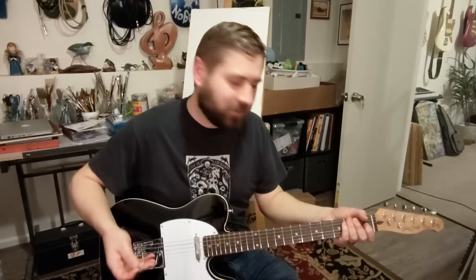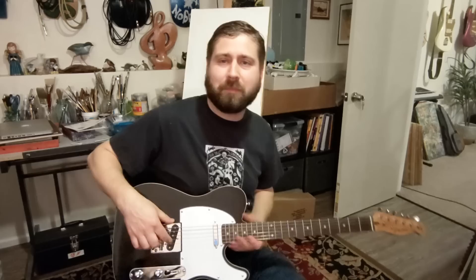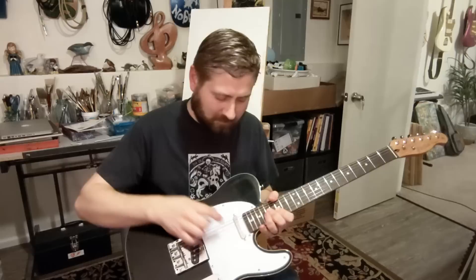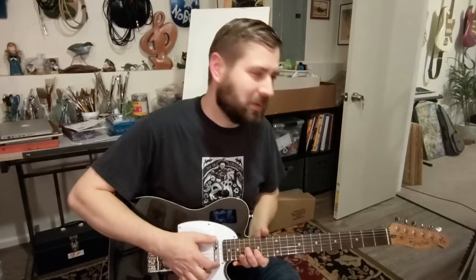It sounds like a Telecaster — the pickups sound good. I might end up replacing them just because I'm going to tear all the electronics out and put new wiring and new pots in. I don't think spending $100 or more on new pickups is going to make the difference though — I think they probably sound just fine as-is.